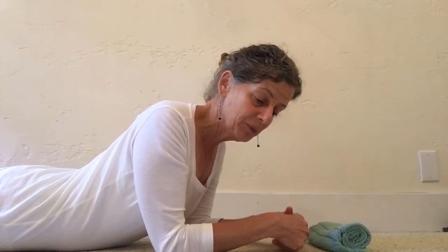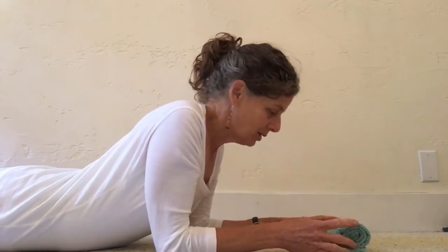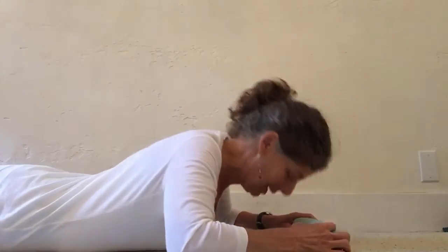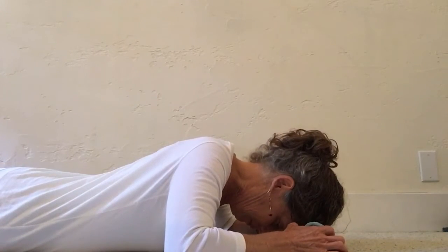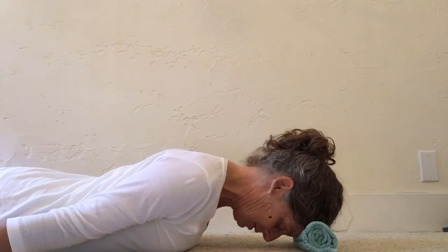This can be a little bit of an intense stretch, so please go into it gently and email me if you have any questions. We're going to use a towel roll that will be under your hairline. You're lying on the floor, arms by your side, palms facing the floor.